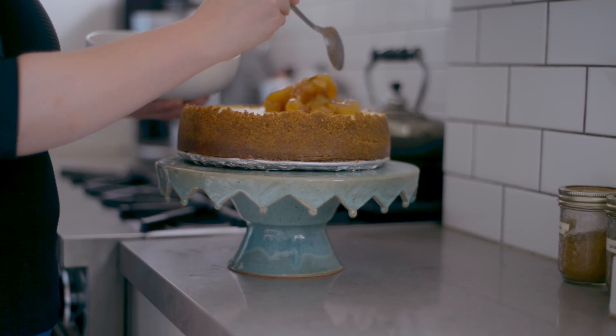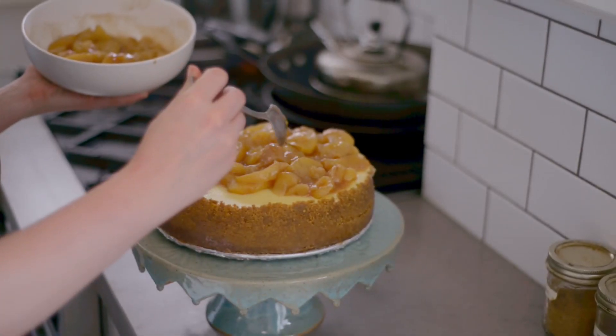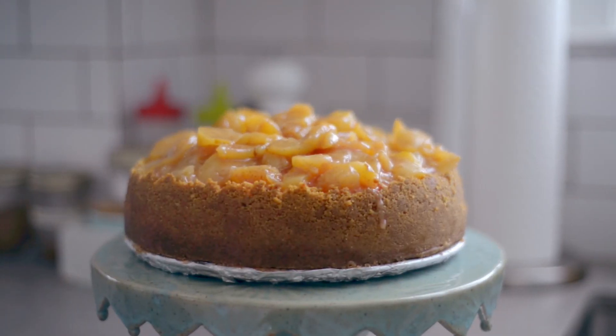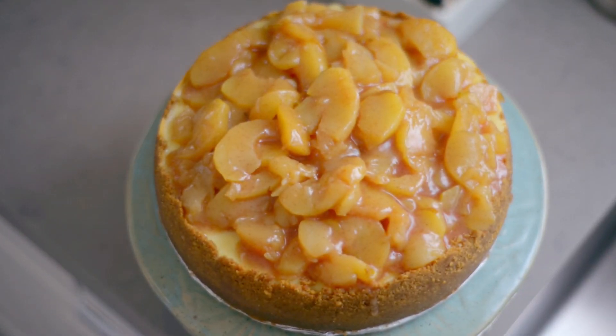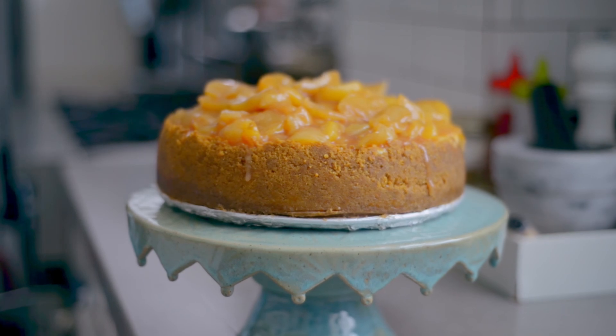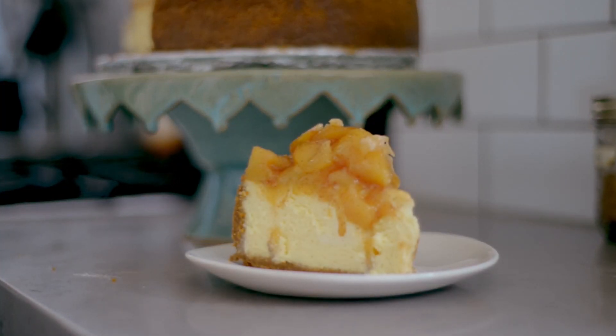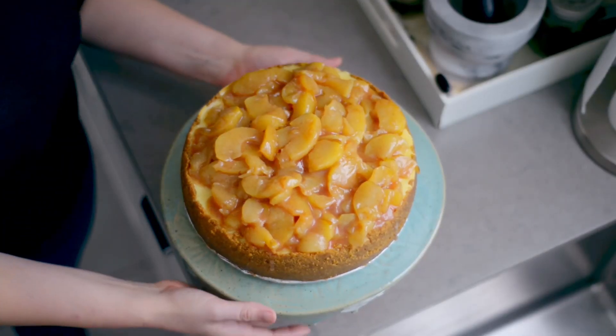Let cool for 30 minutes before spooning over the chilled cheesecake and serving immediately. And that's it — a festive, cozy dessert that everyone will love, except the lactose intolerant. I hope you give this one a shot, and if you do, let me know how it went in the comments below. And if you enjoyed this video, don't forget to like it and subscribe to this channel. Thank you for baking with me. I'll see you again next time.